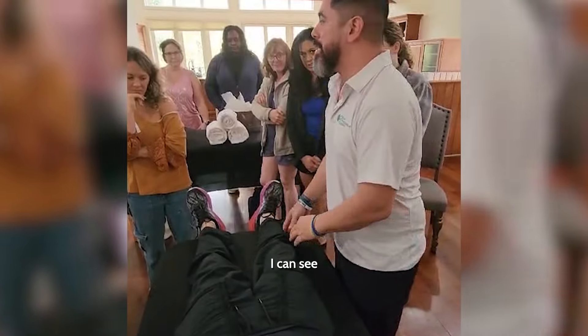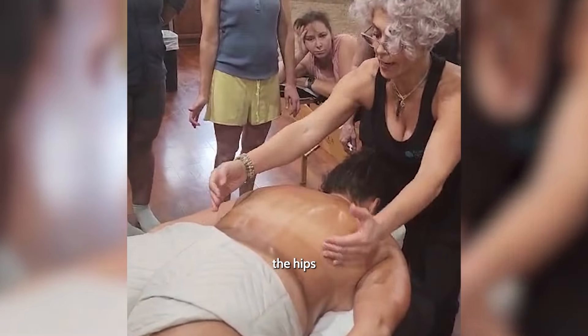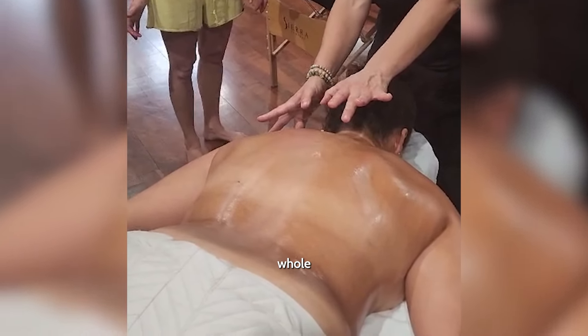It's weird for me — I zone out, but I can see this whole leg in my head. Still a little bit of height, but look at the difference in the hips. Just from working on the shoulder. It's a whole line.